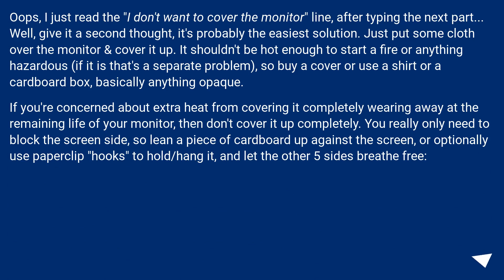I just read the 'I don't want to cover the monitor' line after typing this next part — but give it a second thought, it's probably the easiest solution. Just put some cloth over the monitor and cover it up. It shouldn't be hot enough to start a fire or anything hazardous. So use a cover, a shirt, or a cardboard box — basically anything opaque.